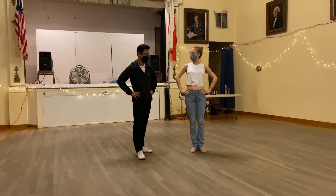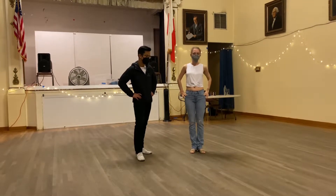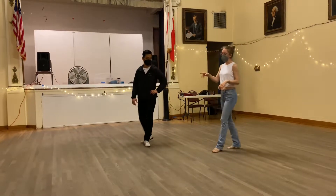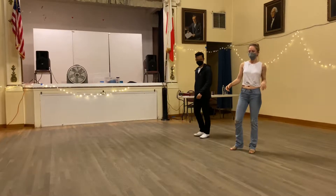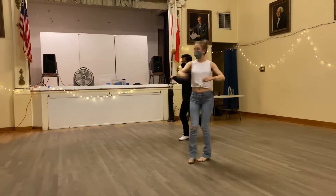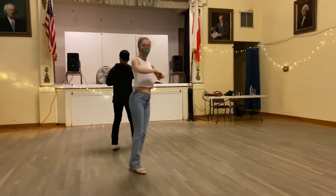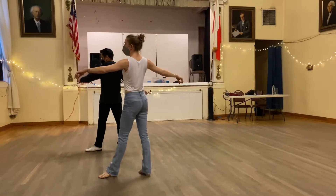So today we did a little bit of review. We reviewed the turning down line exercise that we did. We did weight prep, turn, control, and prep to the next direction. Turn, control, and prep to the next direction.